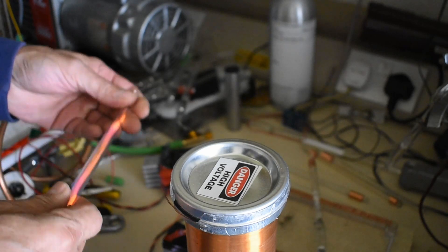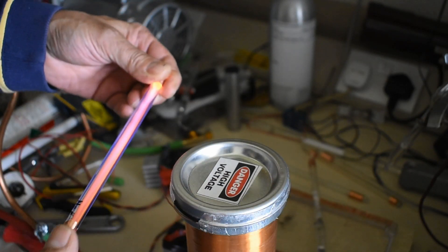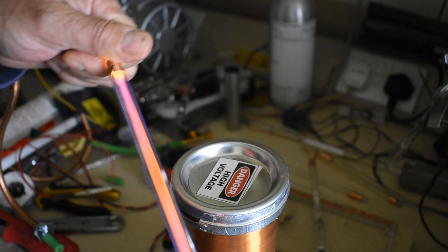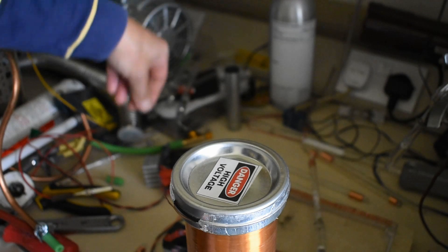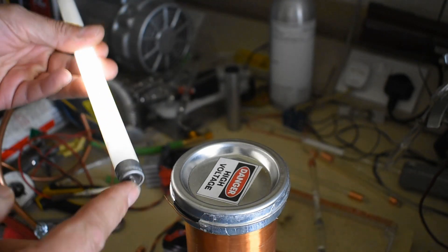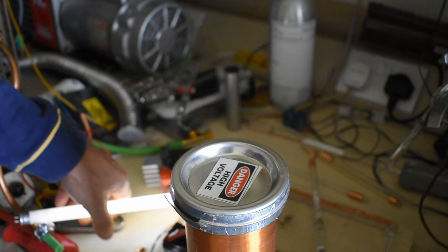One of the practical uses I have for these little tubes is if you're testing a Tesla coil but it's not actually producing an arc — if you bring one of these close to it you'll see that it lights up in the field. So it's quite a useful test just to see that the field is there. You can do this with a fluorescent tube, but the problem is the pins sometimes produce an arc and create a burn on your skin if you're too near it.